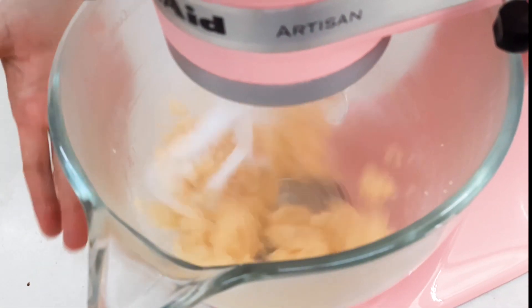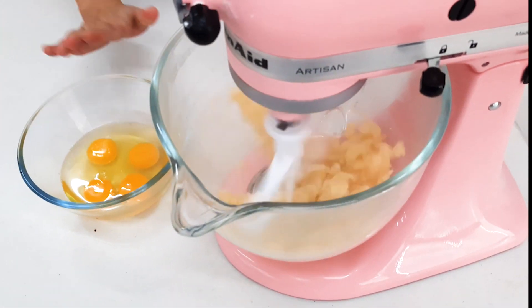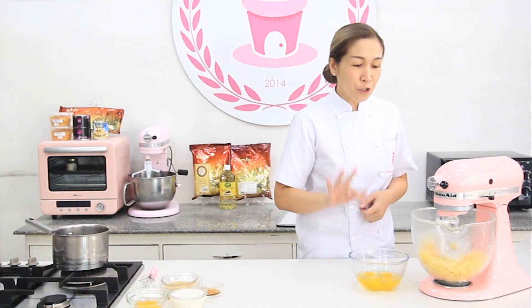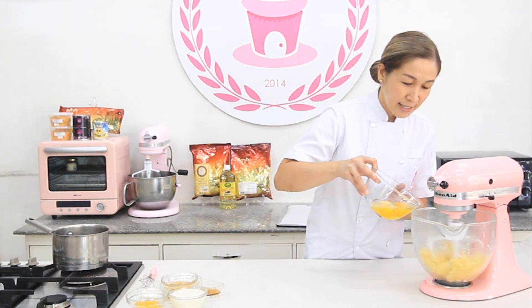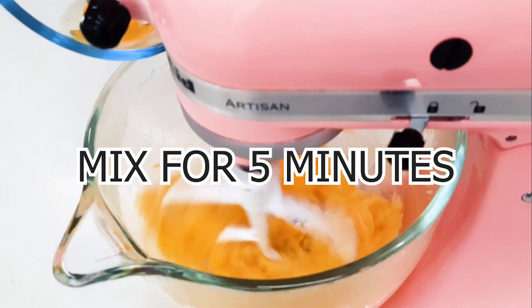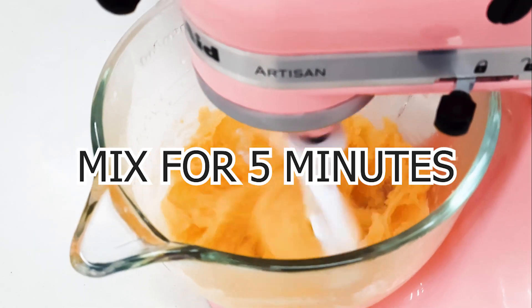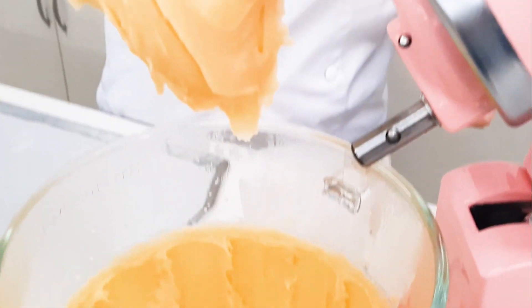Mix this one for 3 minutes, then let's add the egg. After 3 minutes, add the egg. It's done.